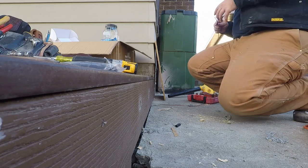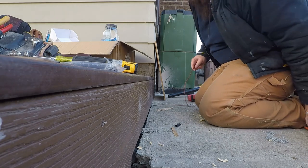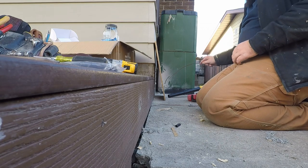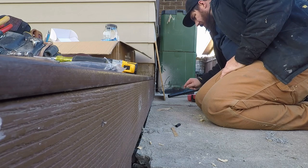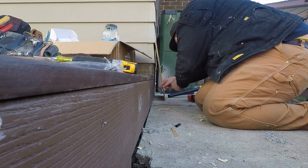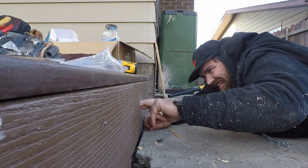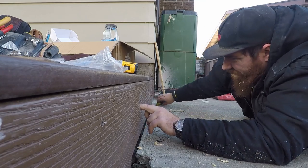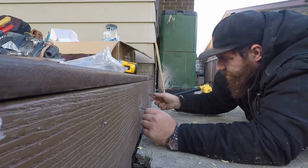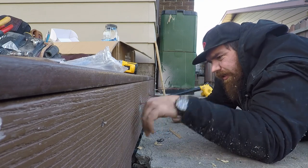Next thing we're going to do is get the wires in and loop them around all of these puck light holes. There we go - now we've got the wires and they're all in.